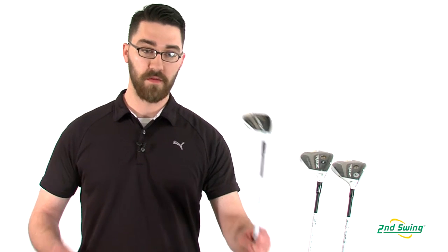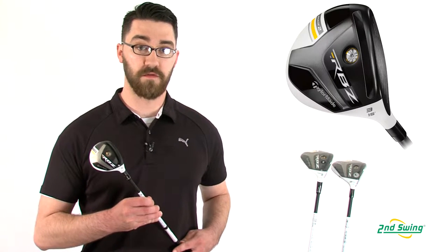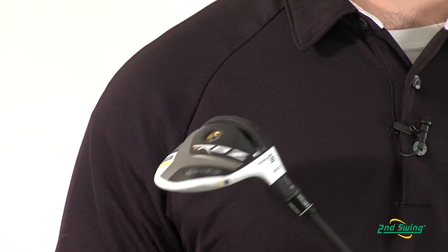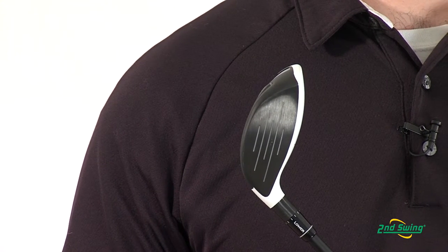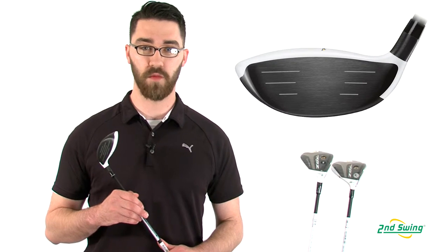Hi, my name is Pete McGough-Pose with Second Swing Golf and today I'm here discussing the differences between the new TaylorMade Rocket Ball Stage 2 Fairway Woods. The improved speed pocket on the sole of the club allows for the face to flex faster and create more ball speed, equaling greater distances. Lower and more forward center of gravity promotes faster ball speed, high launch, and low spin. The shallow face and low club head profile allow for easier launching and more playability.